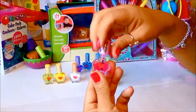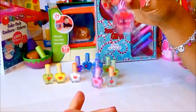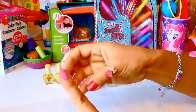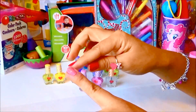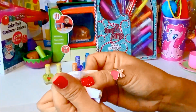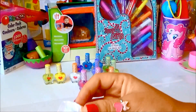So this is the clear pink nail polish top coat. I think I put too much color in it already. Yes, we're almost done with the nail polish and then we can do the lip gloss.